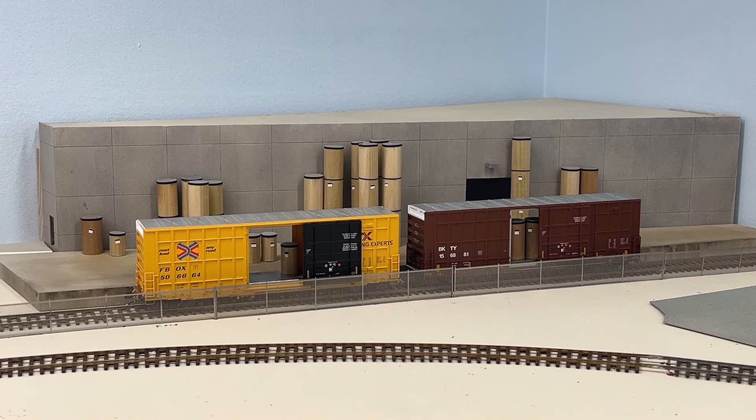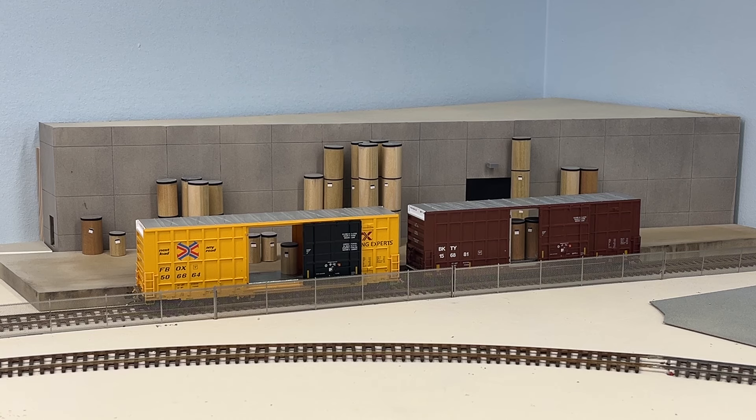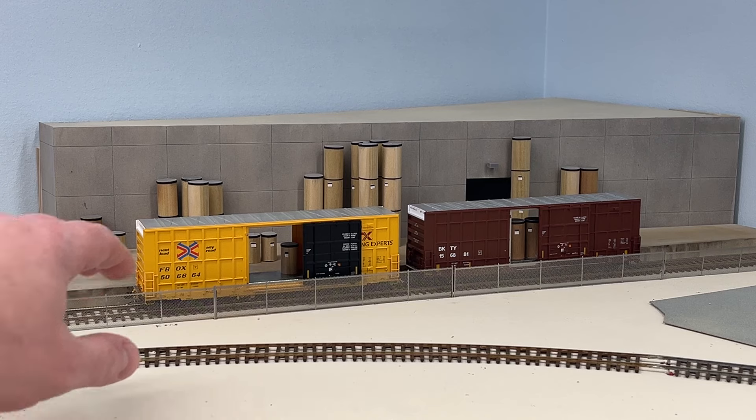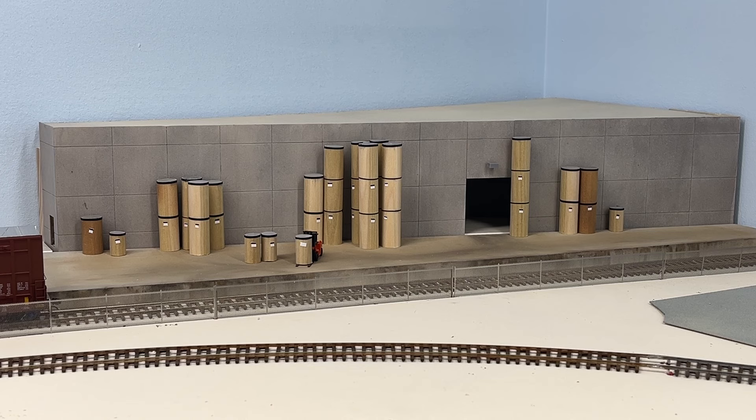Hello everyone. Welcome back for another short how-to video. I guess this one was inevitable. I did a quick video on the door on the boxcar there, and now I was going to show you how I made these cardboard rolls. My industry back there is PCA of America — they make cardboard boxes. So they get rolled cardboard inbound in these types of containers, I believe.